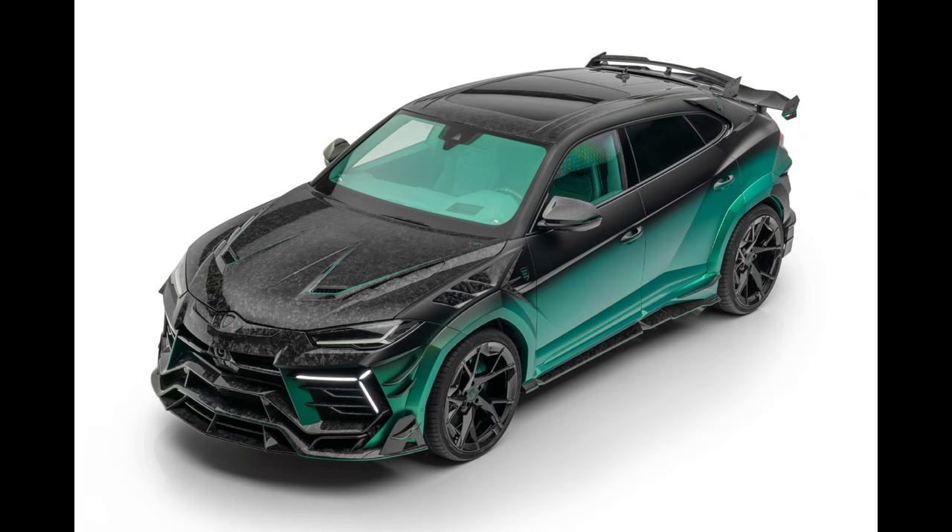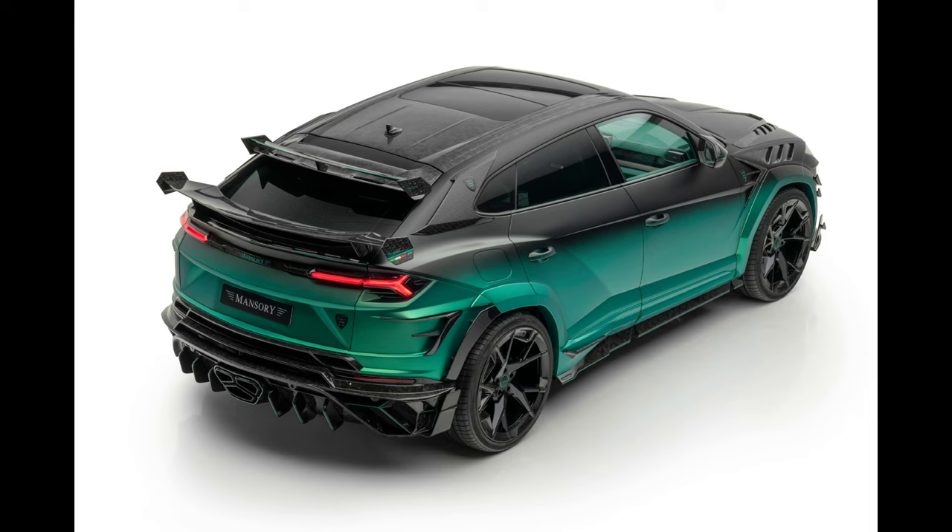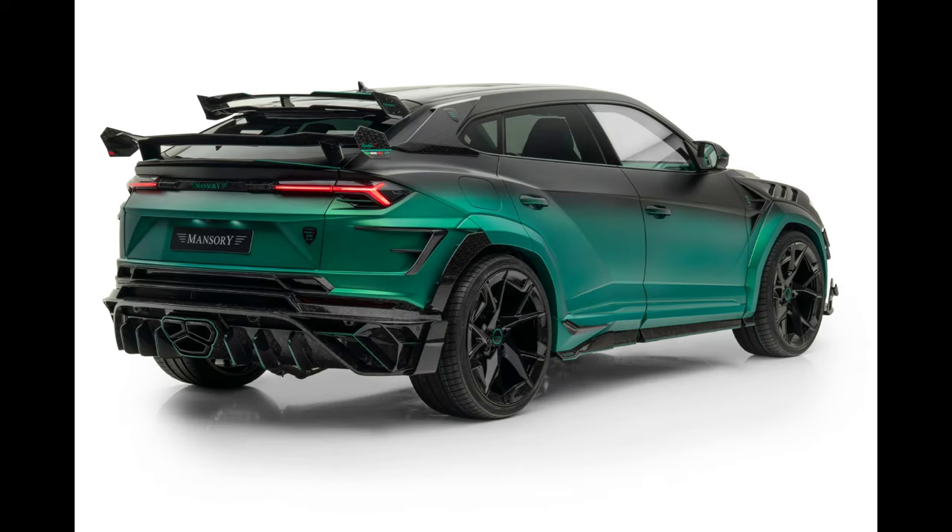New apron designs for the front and back, two new variations of roof spoilers, an increase in power to 900 hp and 1,100 Nm, a Vmax of 325 km/h, and 0 to 100 km/h in 2.9 seconds.